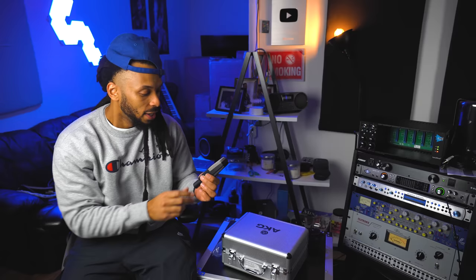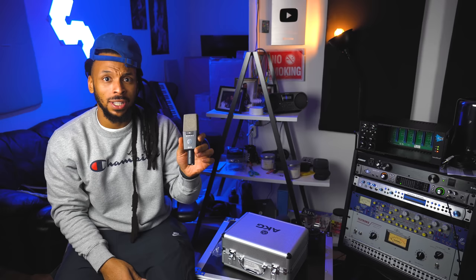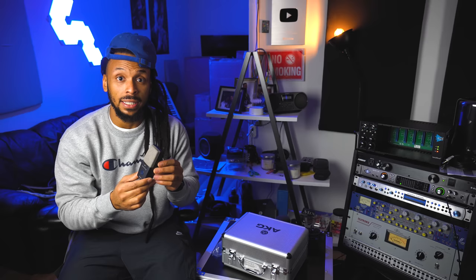There's also a peak LED that basically lets you know if this mic is actually clipping directly on the mic, which is super useful for a lot of y'all because you know y'all be clipping a lot. So this C414 is a great addition to my studio, and I'm super excited to test this out and get some vocals on it today. I'm going to go ahead and get it set up and get Lydia in here so we can start to record.